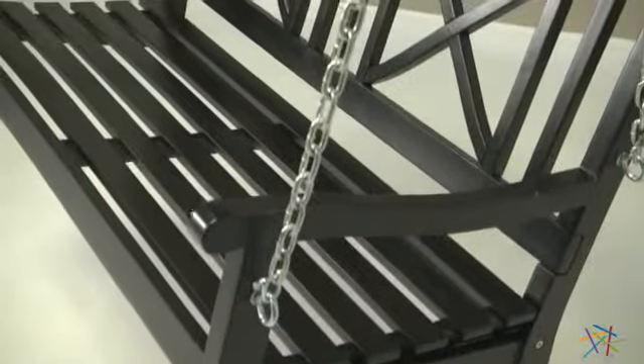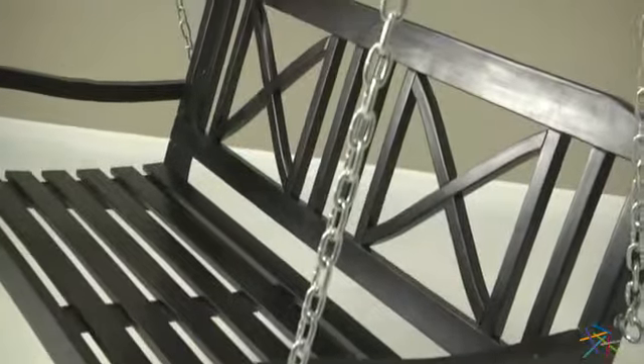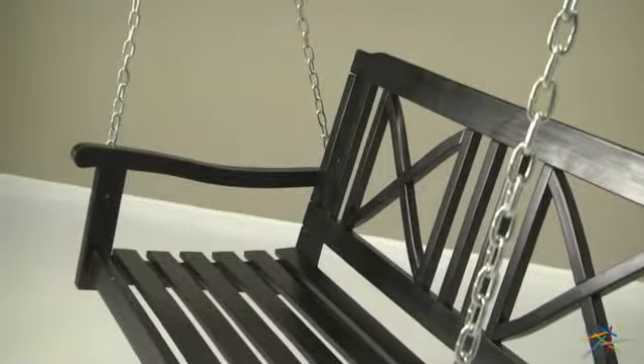As you can see, this swing boasts a spacious contoured seat for superior comfort. The slatted design is the perfect complement to the cross-back backrest, and rounding out the traditional styling are the curved armrests, which also add to the overall comfort.